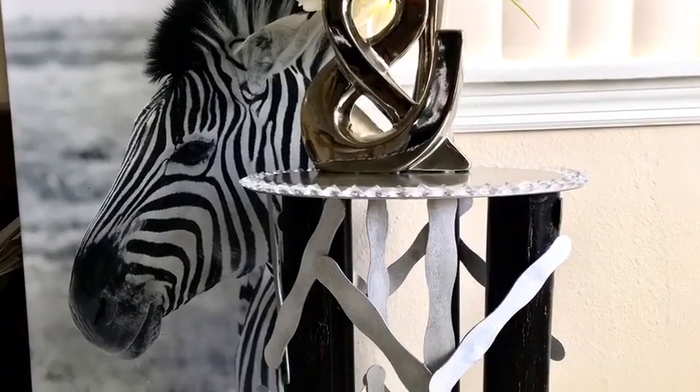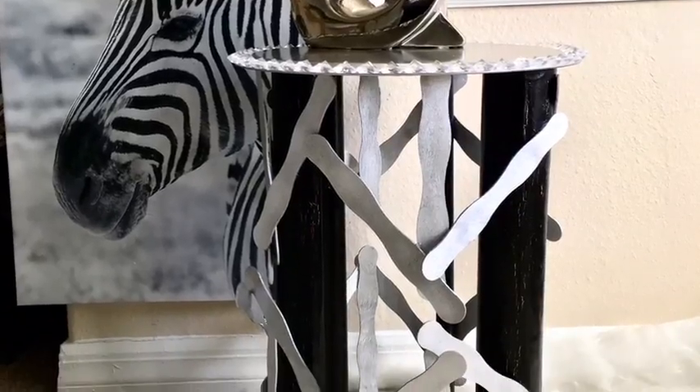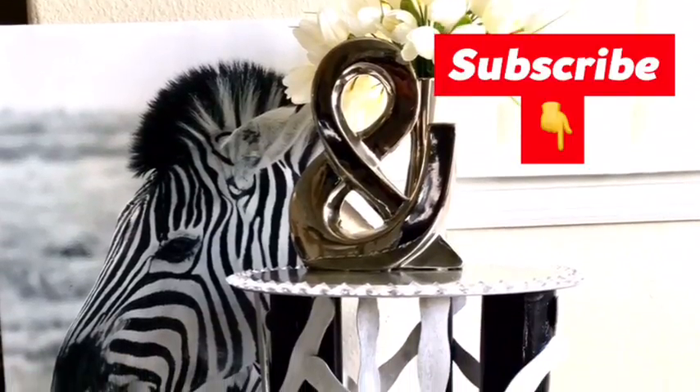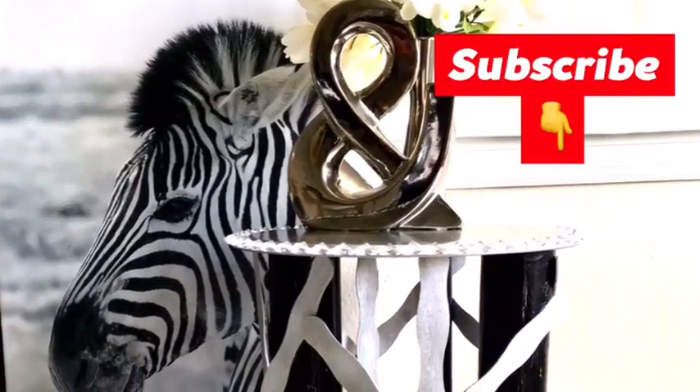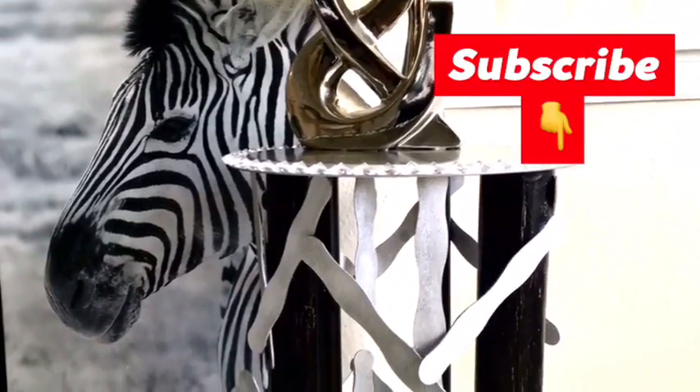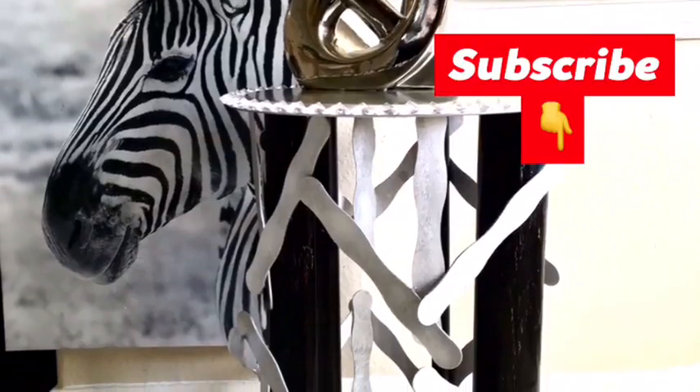Let me know in the comment section below what you guys think of this beauty. You don't have to worry about the stool shaking because it's really strong and sturdy enough — trust me, for a side stool it's strong enough. Thank you so much for watching guys, and if you love this video check out other videos in the description box below, and don't forget to click the subscribe button.